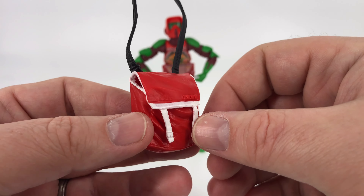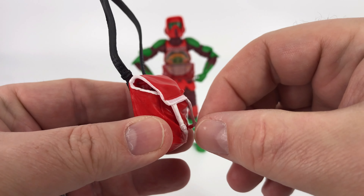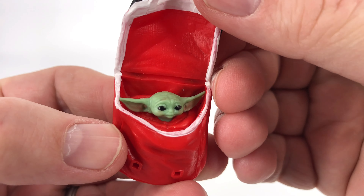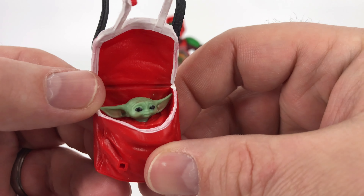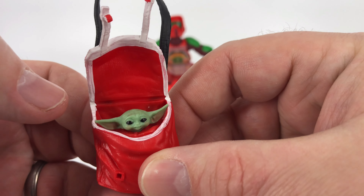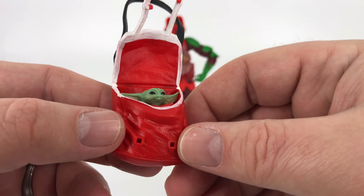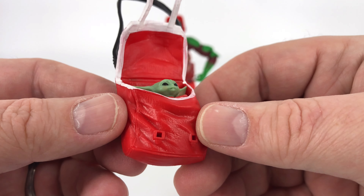What do we have inside? Let's take a look — you just open these up right here. And oh, would you look at that! It's a little baby Grogu head. It's implied that the rest of Grogu is in there, but the only thing you can get access to is the head. He doesn't come out, but you can move the head a little bit — a little bit up and a little bit down.